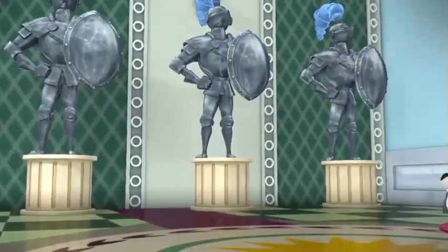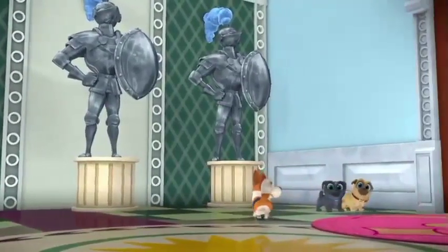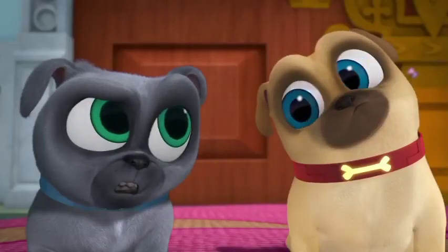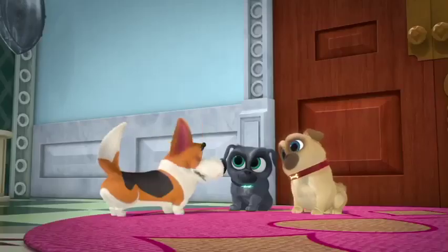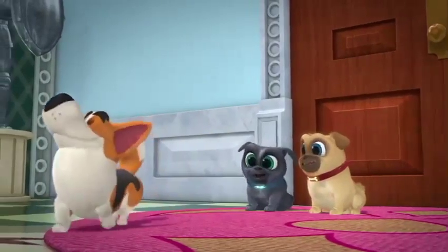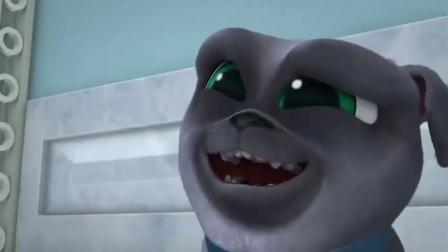Now, here's a way to treat a queen that you boys should be able to do: process in a straight line. That means walk, like this. We're awesome at walking.